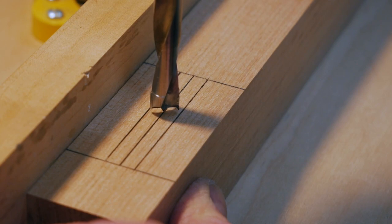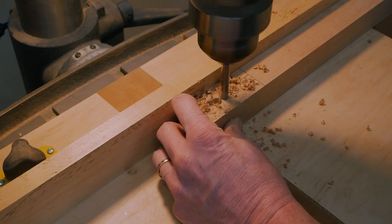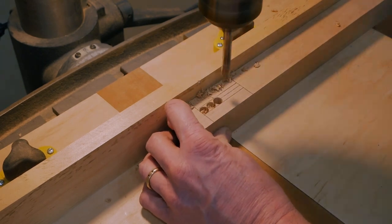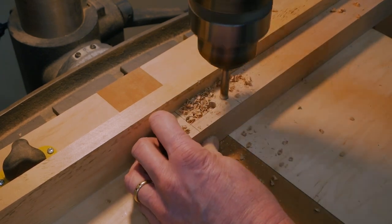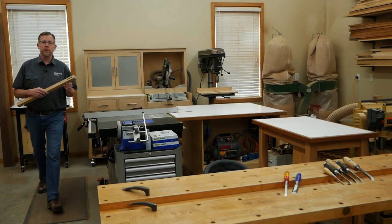Line up a brad point or Forstner bit with the mortise's center line and drill out the waste in a series of side-by-side passes from one end of the mortise to the other. Now we're ready to chisel the mortise.